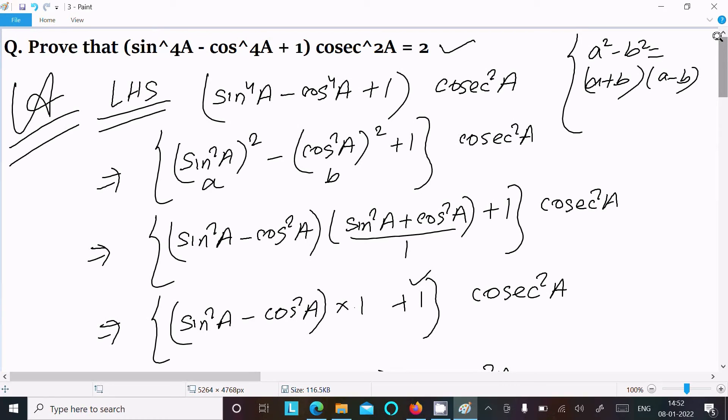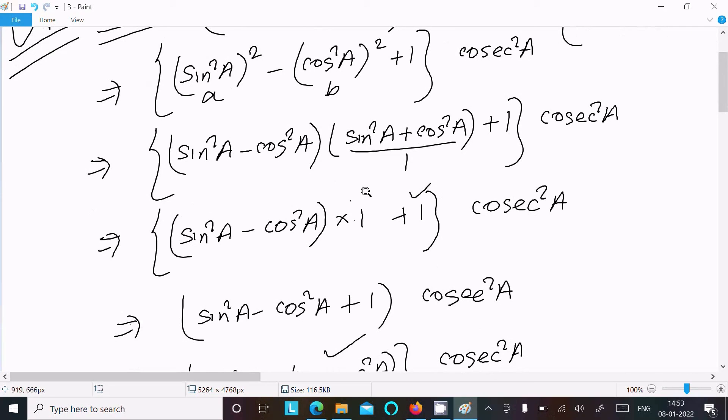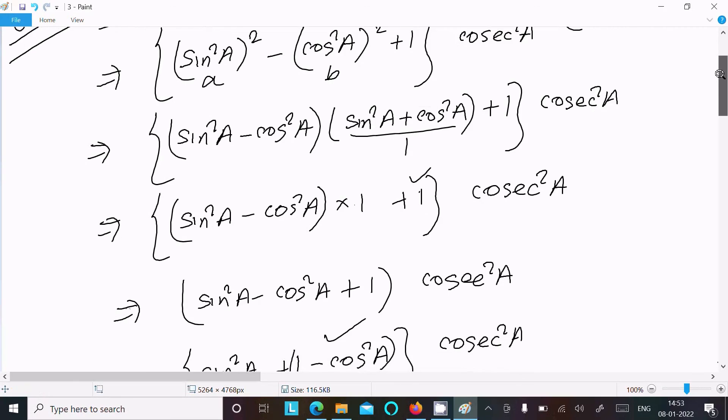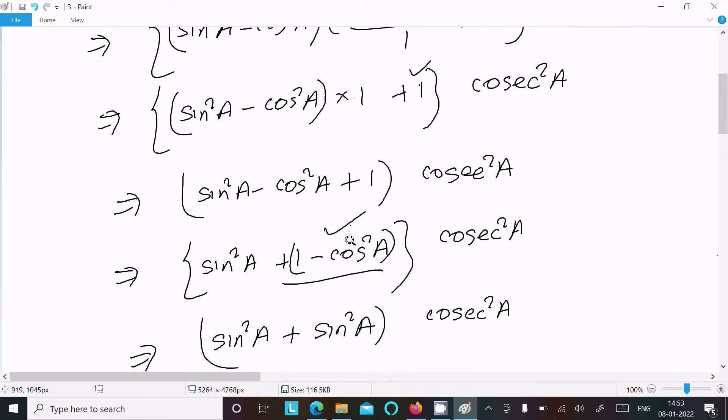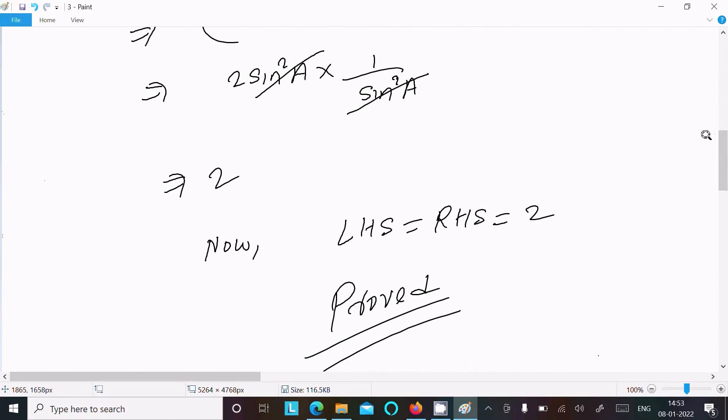Let me repeat the steps: take the LHS, rewrite the power-4 terms as power-2 combinations, apply the a² - b² formula to get (a+b)(a-b). Then sin²a + cos²a = 1, so that simplifies. Use 1 - cos²a = sin²a to get 2sin²a·cos²a, and the sin²a cancels to give 2. So LHS = RHS = 2 — proved.